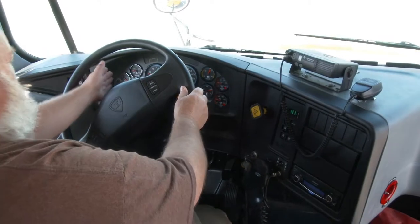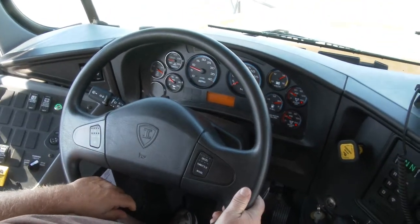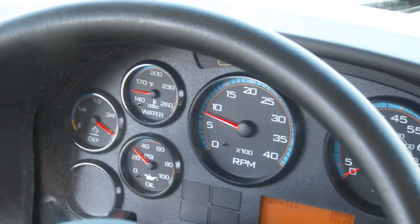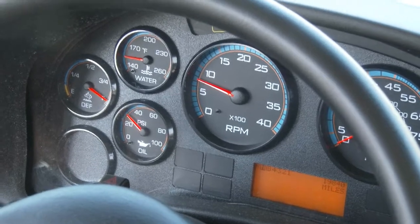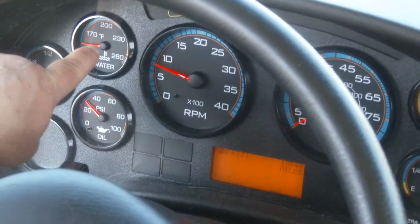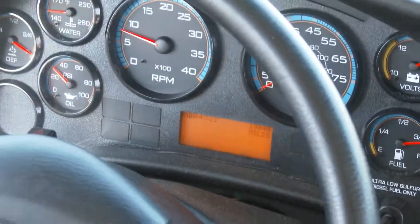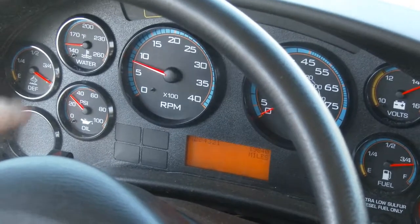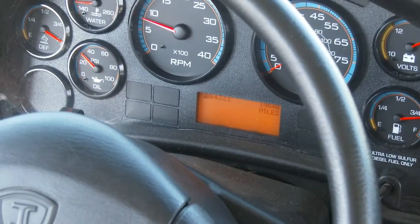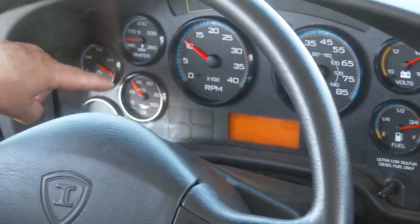The bus started, so we're going to check gauges from left to right. I have a DEF gauge showing full — if it gets into the yellow, a light comes on indicating approximately 5 gallons left. My water temperature is approximately 150 degrees; over 230 degrees means I must shut the bus off. Oil pressure should be between 20 and 80 PSI — below 20 or above 80 means shut it off. We'll gently press the accelerator to confirm the oil pump is working.